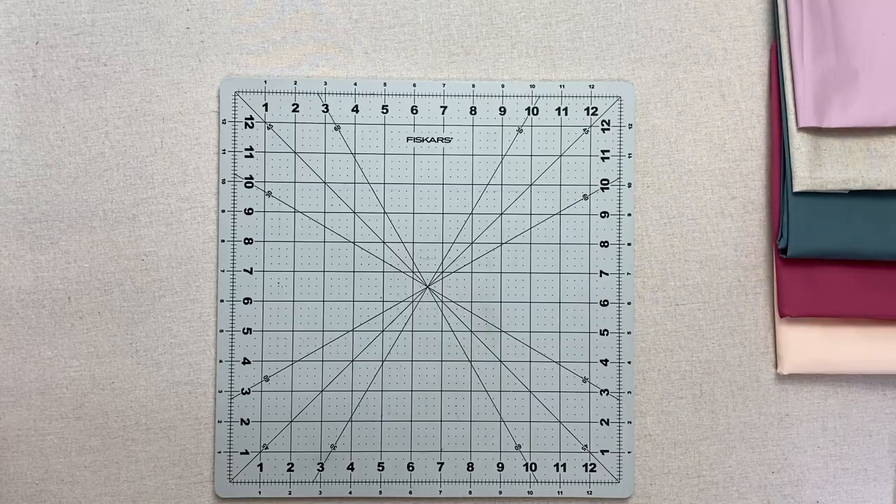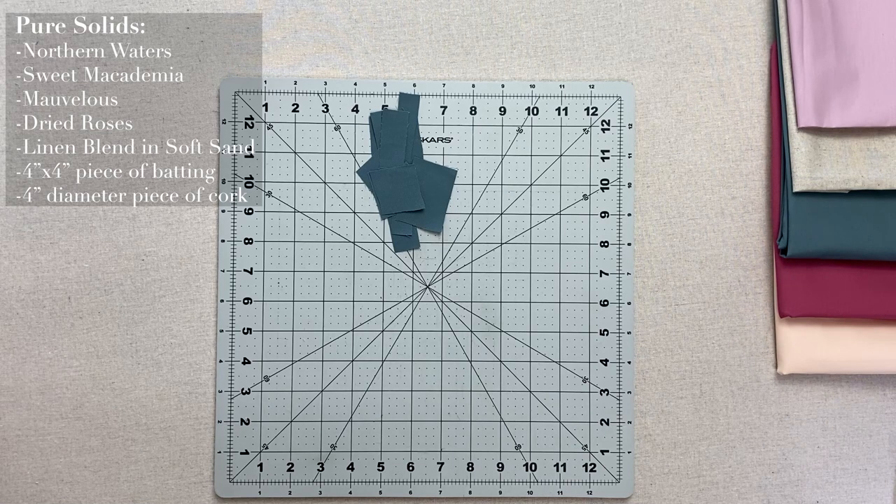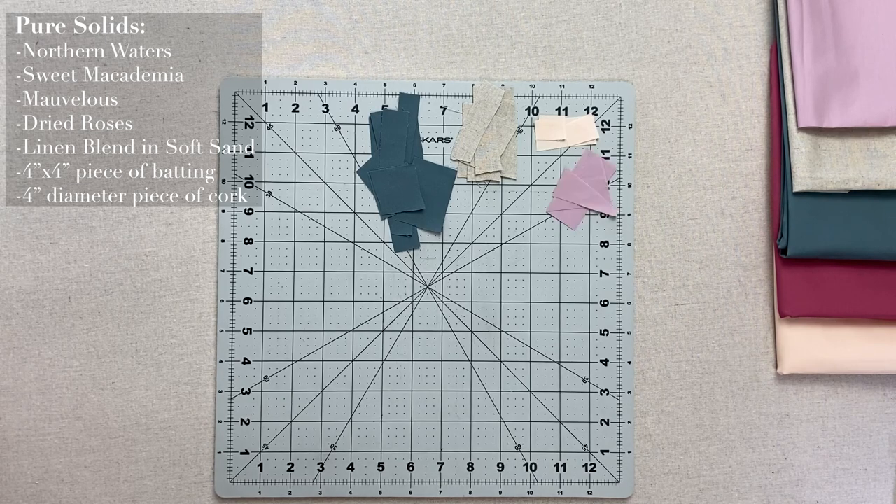Here is what you will need: various sized scraps in different colors and textures. We are using our pure solids in northern waters, sweet macadamia, mauveless, and dried roses, in addition to our linen blend in soft sand.